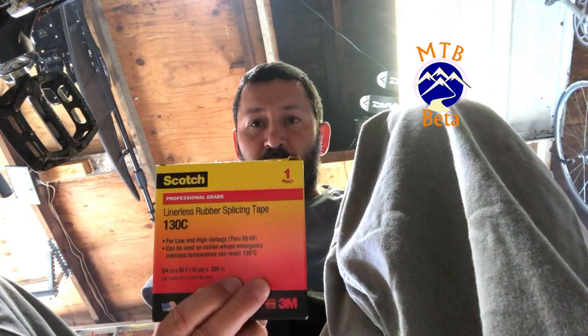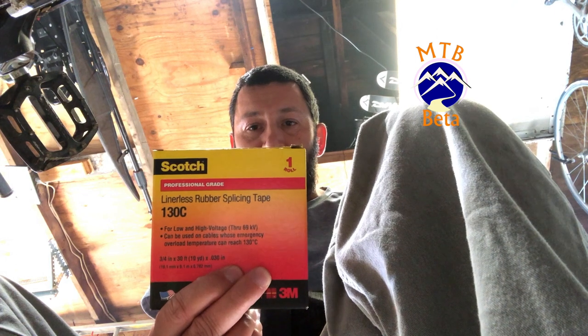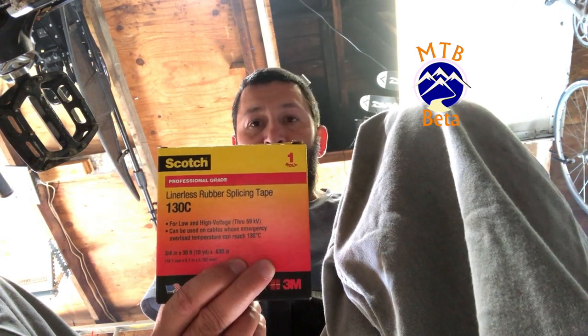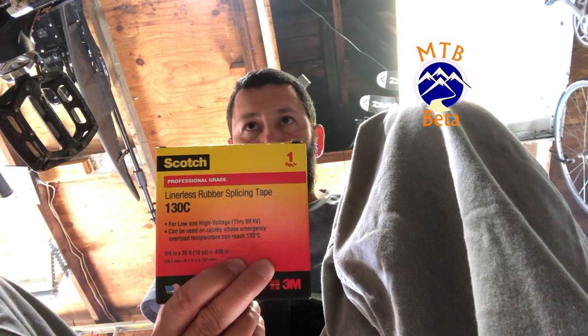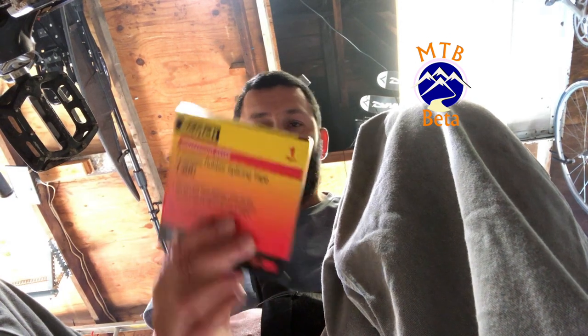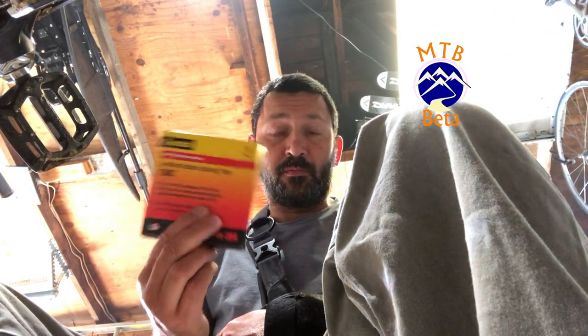Super quick tip today — my YT2's did not come with a seat stay protector to help with chain slap. I came across this Scotch rubber tape; been perfect. Slap it on there, it's very formable, cut it down to perfect strips, and dead silent. Pick some up and throw some on — well worth it.